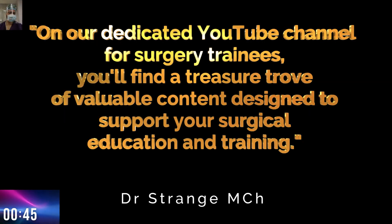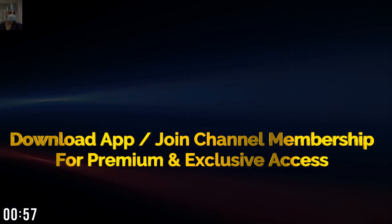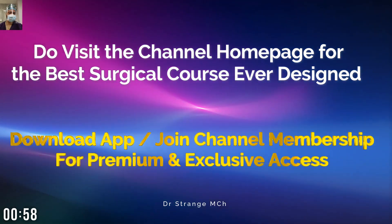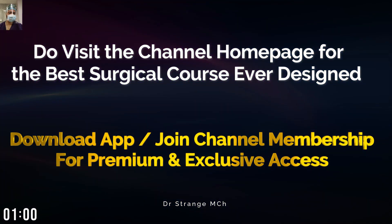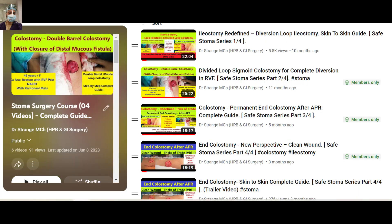Before we continue, I want to take a moment to share an exciting announcement with all our surgical trainees. If you have been following our previous video series on Essential Surgical Skills, I have great news. We have launched a comprehensive video series covering a wide range of essential surgical techniques. Whether you are a beginner or an advanced trainee, these videos are designed to help you sharpen your skills and enhance your surgical knowledge. If you haven't watched our previous video series yet, I highly recommend you check them out.